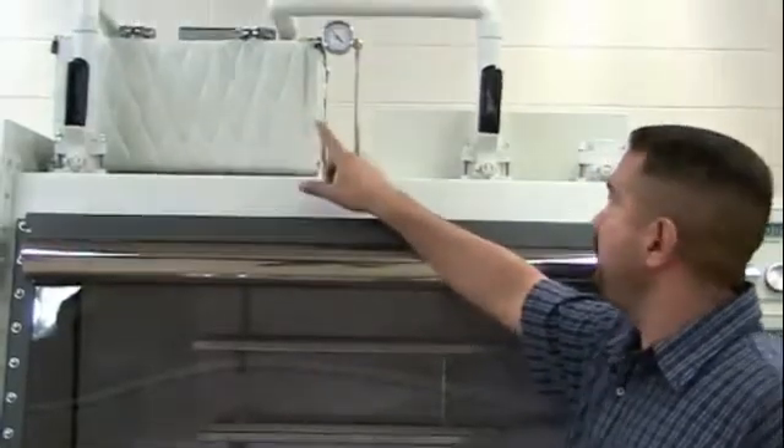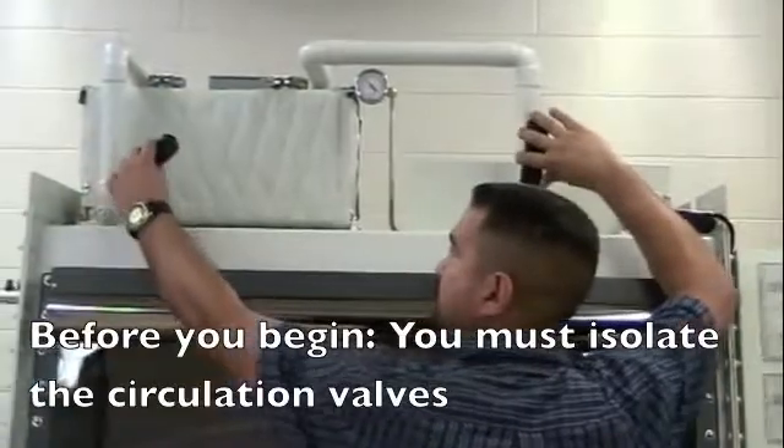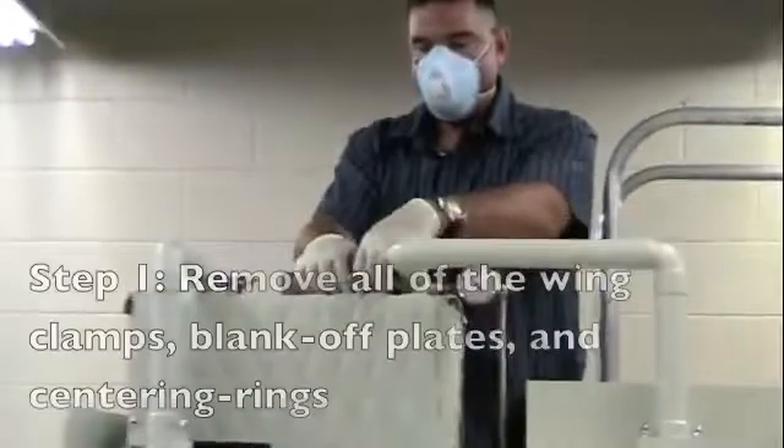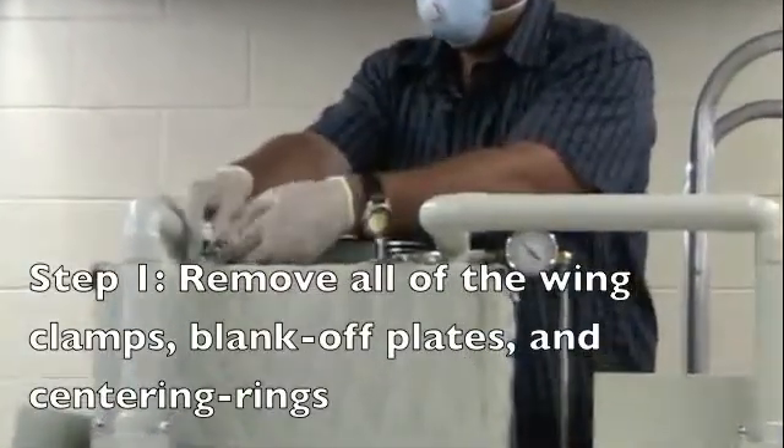Before we begin, please make sure that you isolate the circulation valves to isolate the purifier from the glove box. Remove the wing clamps, blank off plates, and centering rings from the purifier service ports.